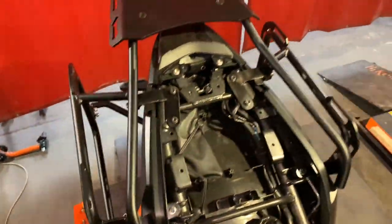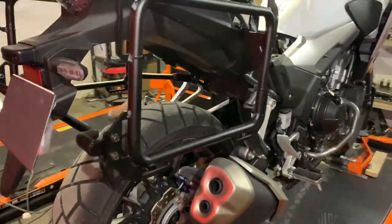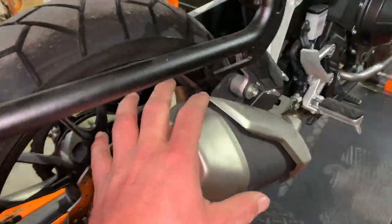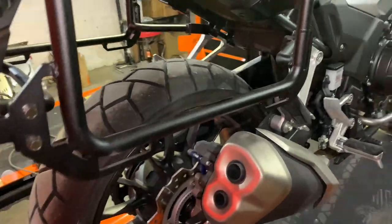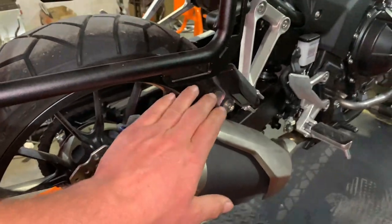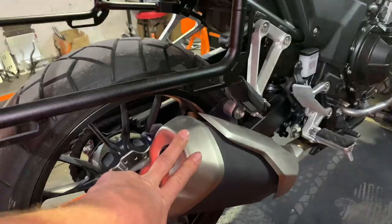This is what it looks like — this is the asymmetrical version, which means one side is closer to the center of the bike versus the other one. The final piece we'll show you is how to install the heat shield. The heat shield will come in very handy if you want to mount soft luggage, because there's a lot of heat from the exhaust itself — not the exhaust gases but the exhaust pipe — which can be really hot and could melt soft luggage if it comes in contact.